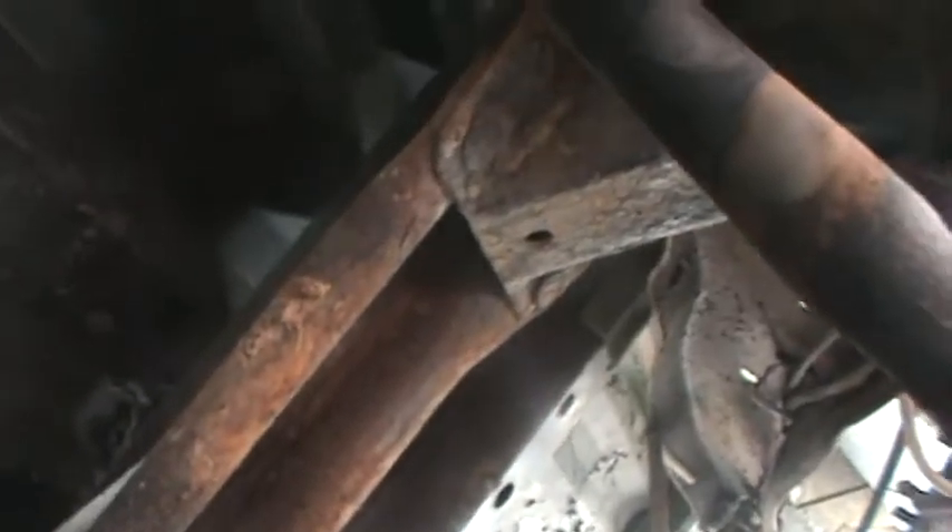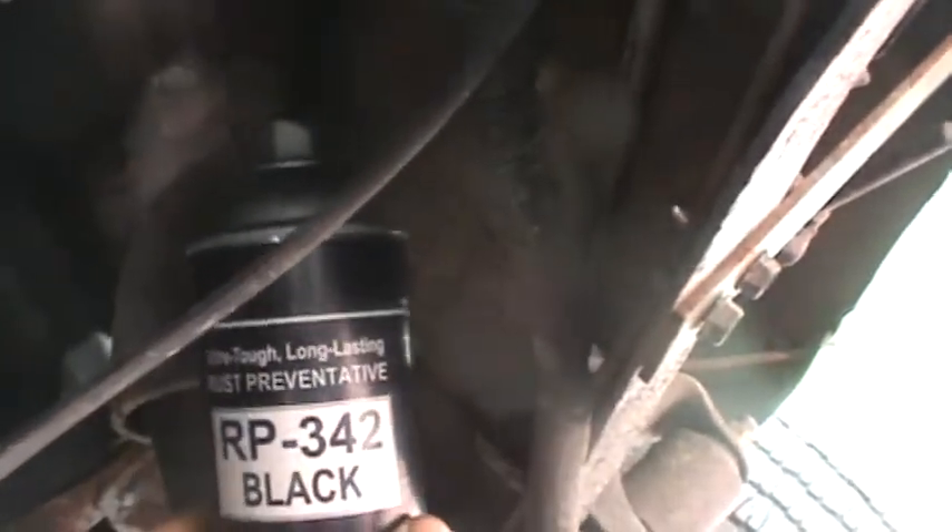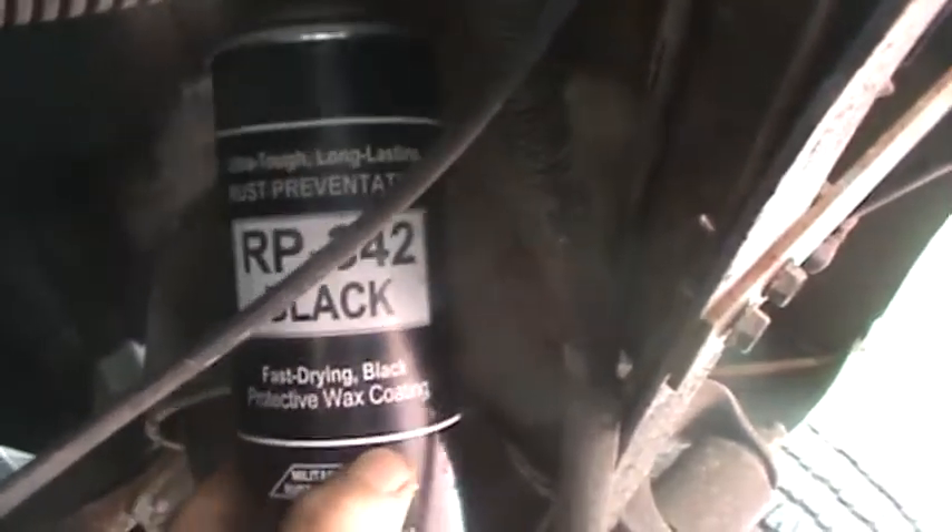Welcome to Underneath the Ranger. Thank you for joining Colonel Fatso here under the truck. The gas tank is still out of it. See all those areas there that have got some surface rust on them? I'm going to clean all that garbage up, then spray it with this red oxide Tremclad primer, and then my good rust preventative friend RP 342 in black — that's a military grade cosmoline, you can get it off Amazon. I'll take my wire brush and give her a little scrub, then spray on some of the goodness.